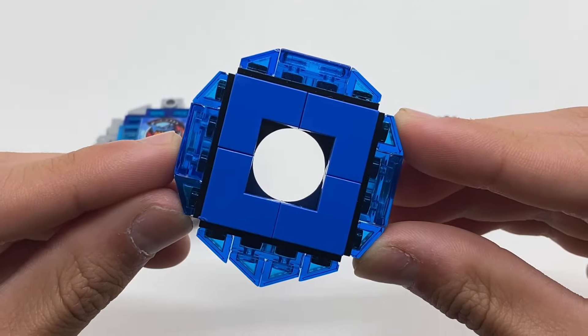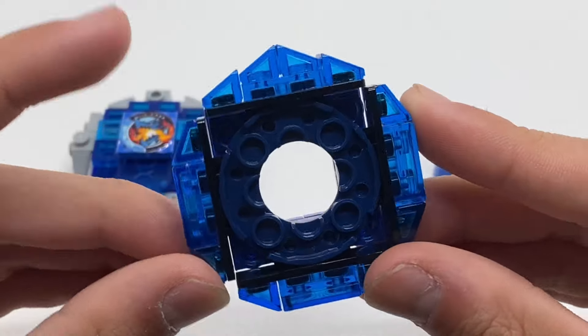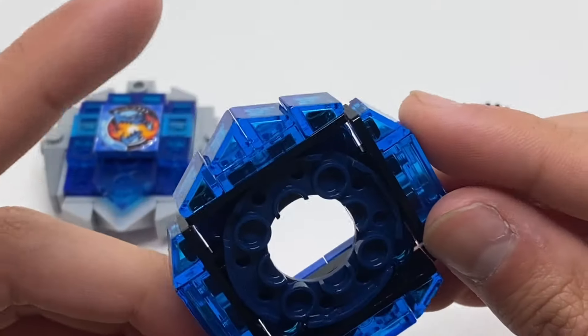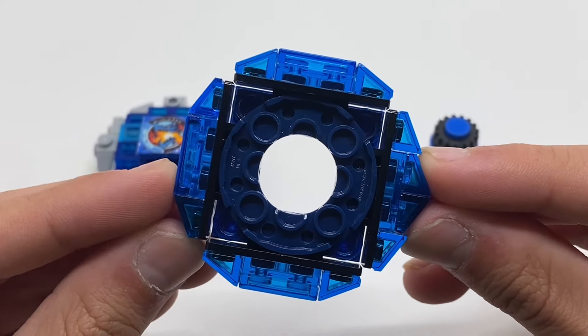Moving on to the ratchet, this is 160. This ratchet is much like all of my other ratchets, except it has one singular protruding side compared to all the others. This is meant to align with the little sword contact of Dran Buster, and it also makes the Bey slightly unbalanced.